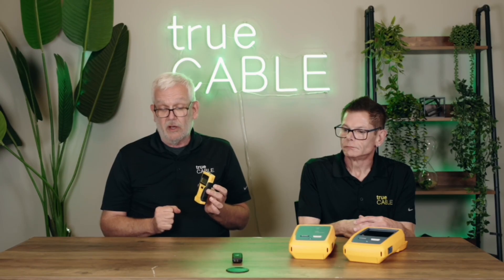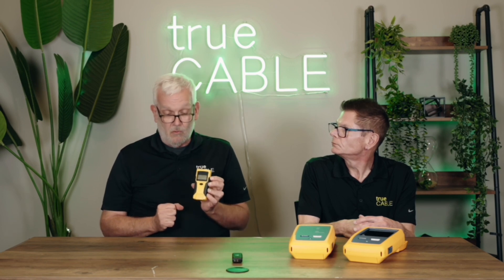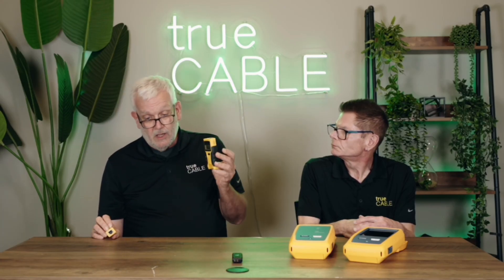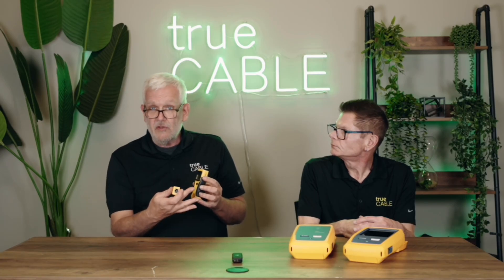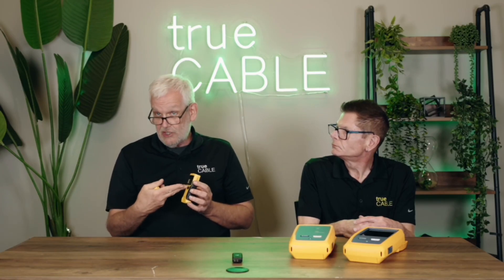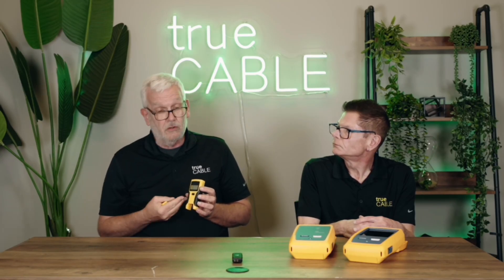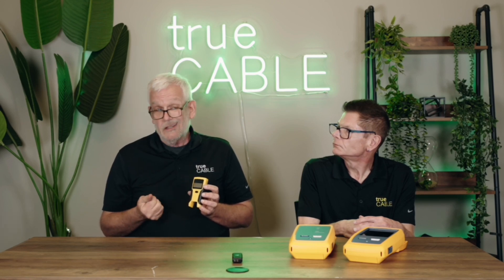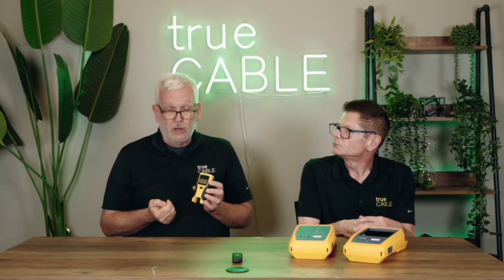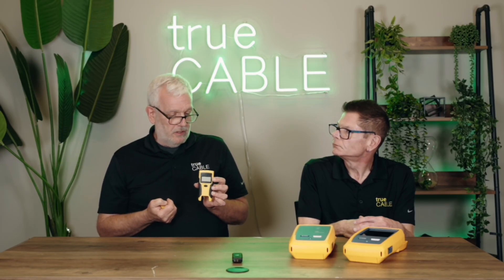It's very handy when you're doing production work and just need to make sure that your cables are constructed the right way. It's got a remote that goes on one end of the cable, the main unit goes on the other end. Push the test button and it will tell you that everything is hooked up properly. It will tell you if your shield is complete, if you have any opens in your wiring, any shorts, or if one of your conductors is shorted to the shield. It's very handy for quick work, and pretty inexpensive — usually less than $100 for this type of tester.